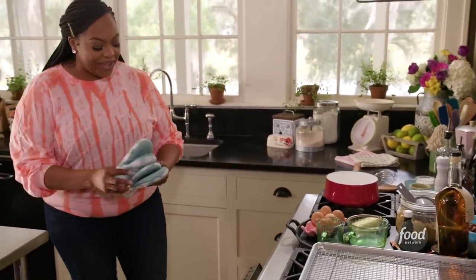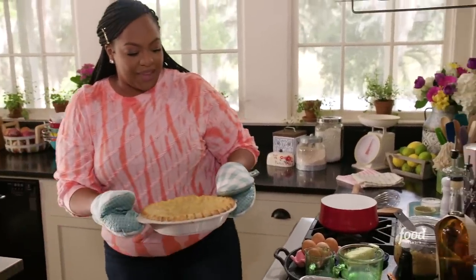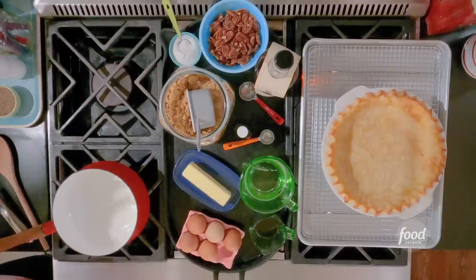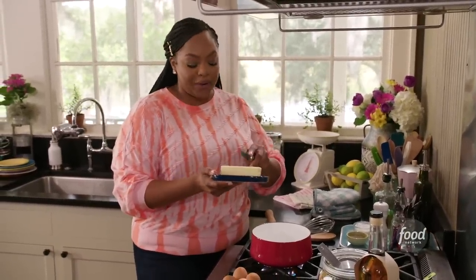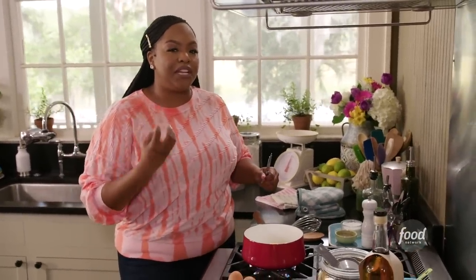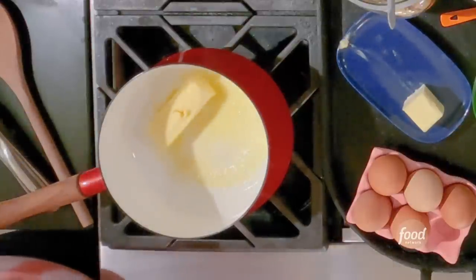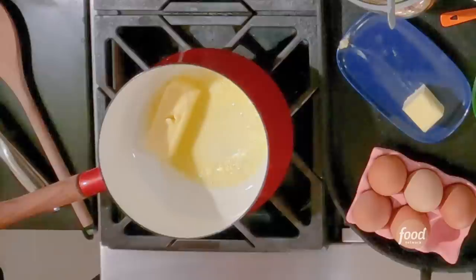Let's pull our pie crust out of the oven — oh, that's pretty! I'm going to let this cool. At this point we also need to turn down our oven to 350. Now for the good stuff — the filling. Let's melt six tablespoons of unsalted butter. We're going to melt this and brown it. Brown butter is going to add another layer of nuttiness and richness to this pecan pie. Browning butter is just cooking it for an extended amount of time, caramelizing it to evoke a nutty, almost caramelized flavor.